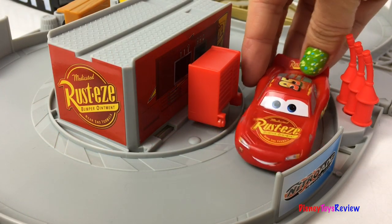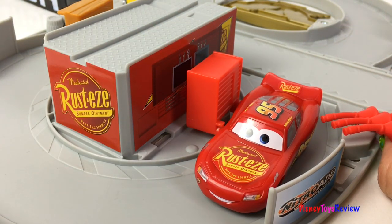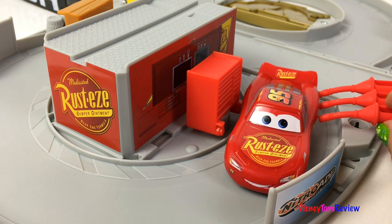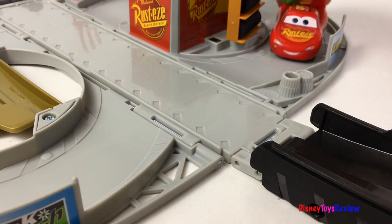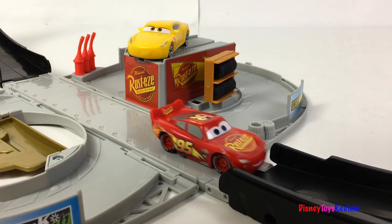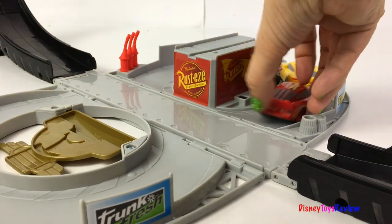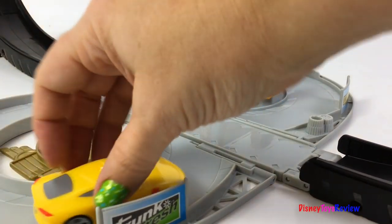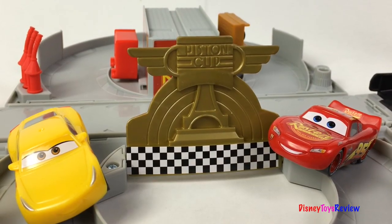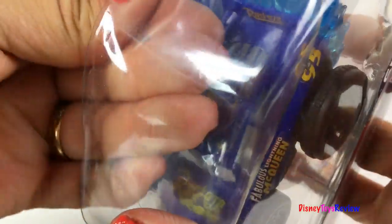It's time for a pit stop! Yay! We're ready to race! Oh my gosh!